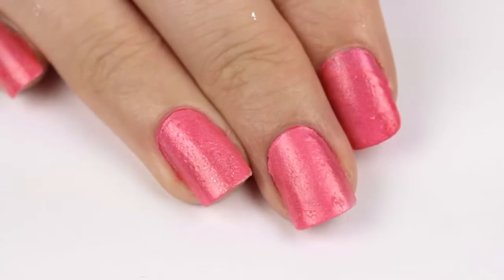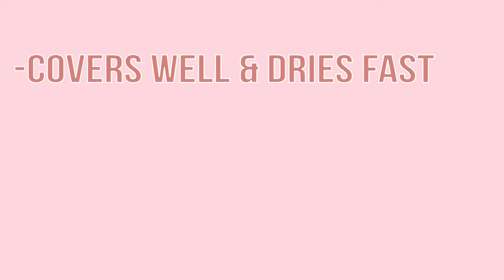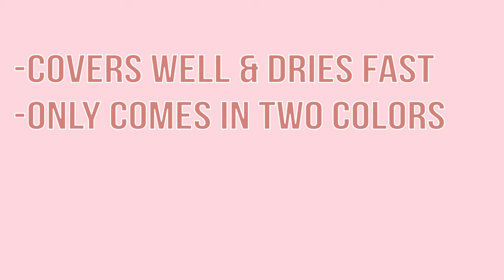What do you guys think of the finished results? Let me know in the comments. So here are my final thoughts on the product: it covers well, dries super fast, but the overall process isn't necessarily faster than using a regular nail polish, nor is the finished result any neater. It comes in two colors, and I personally didn't like the pink at all — it reminded me of cheap peel-off nail polishes that I had when I was little.